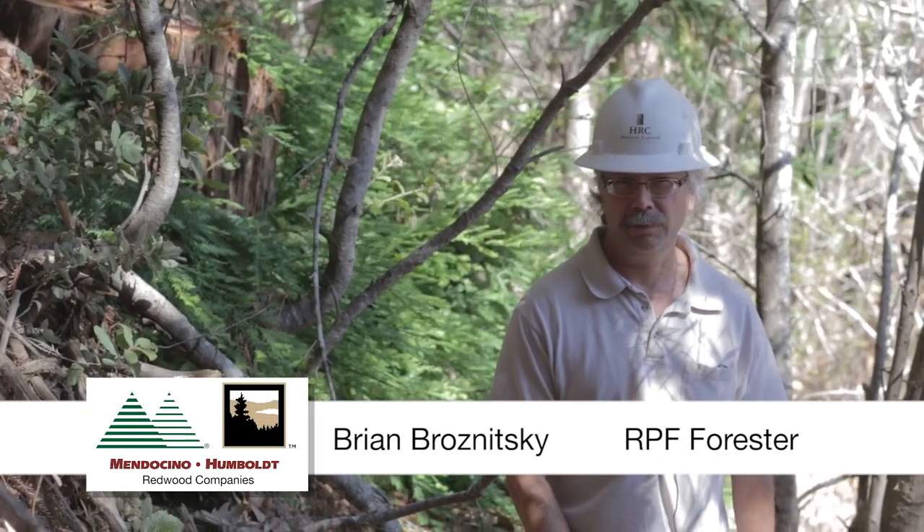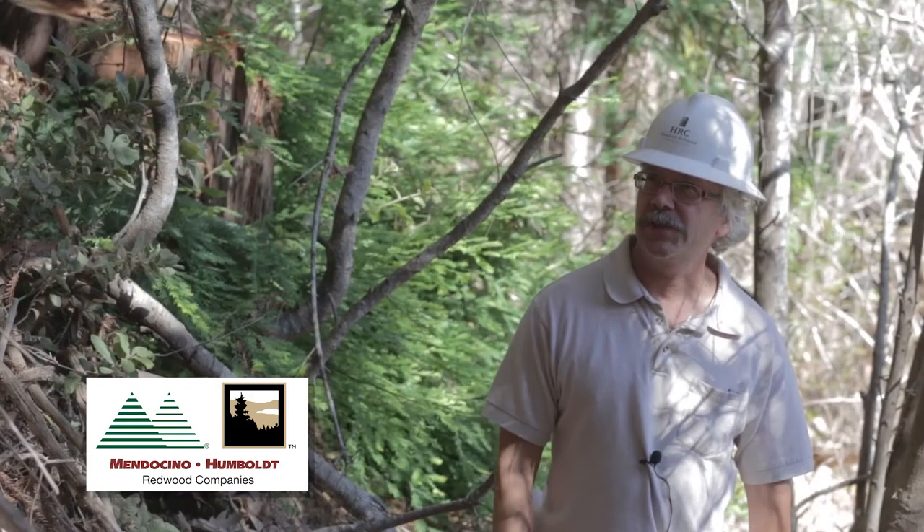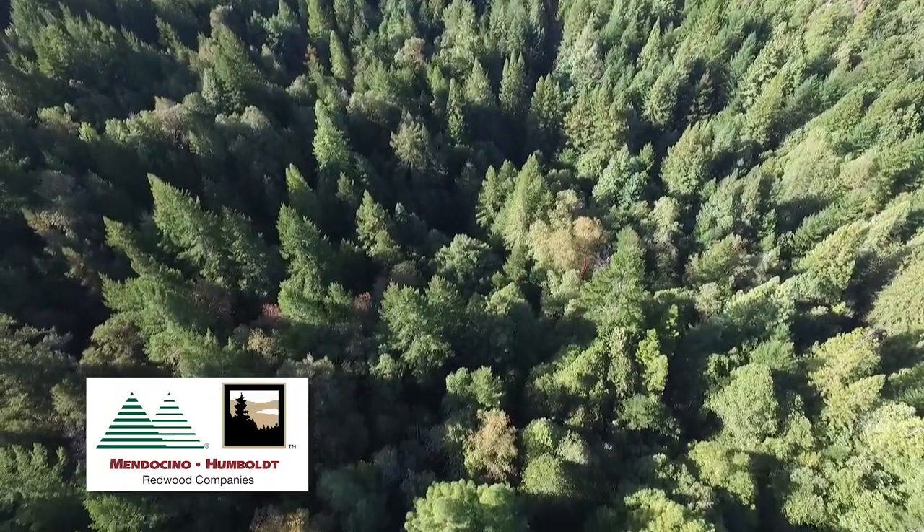My name is Brian. I'm a California Registered Professional Forester. What we have right here is a typical stand on our property. It's a mixture of Douglas fir, redwood, and tan oak.